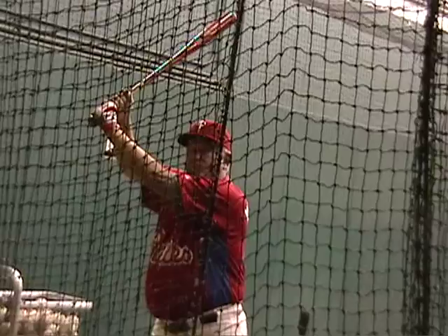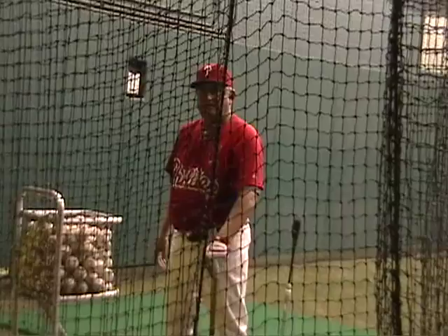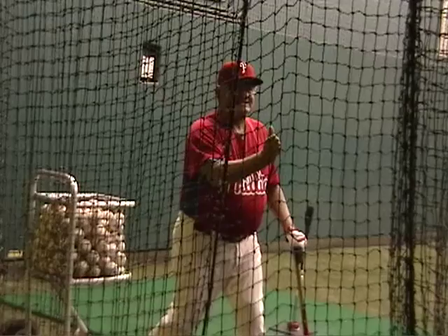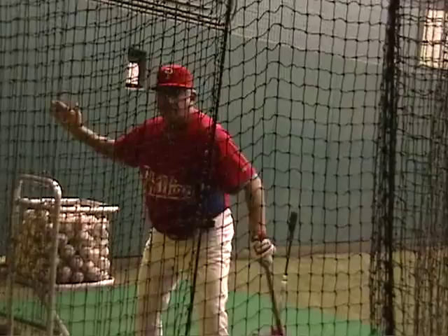And when you swing, turn your backside — you've got to use your booty. Watch my back foot. In some cases they say 'squash a bug' — maybe you've heard that. But you've got to turn on your backside. You don't hit like this — that's a slow back. Turn on your backside and you end up in this position right here.